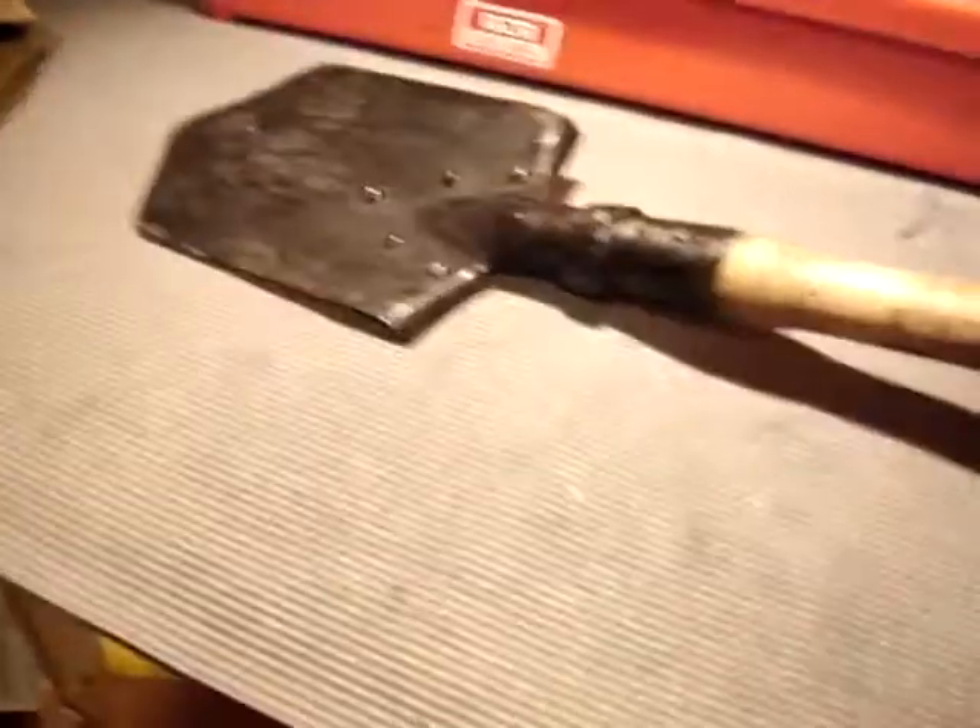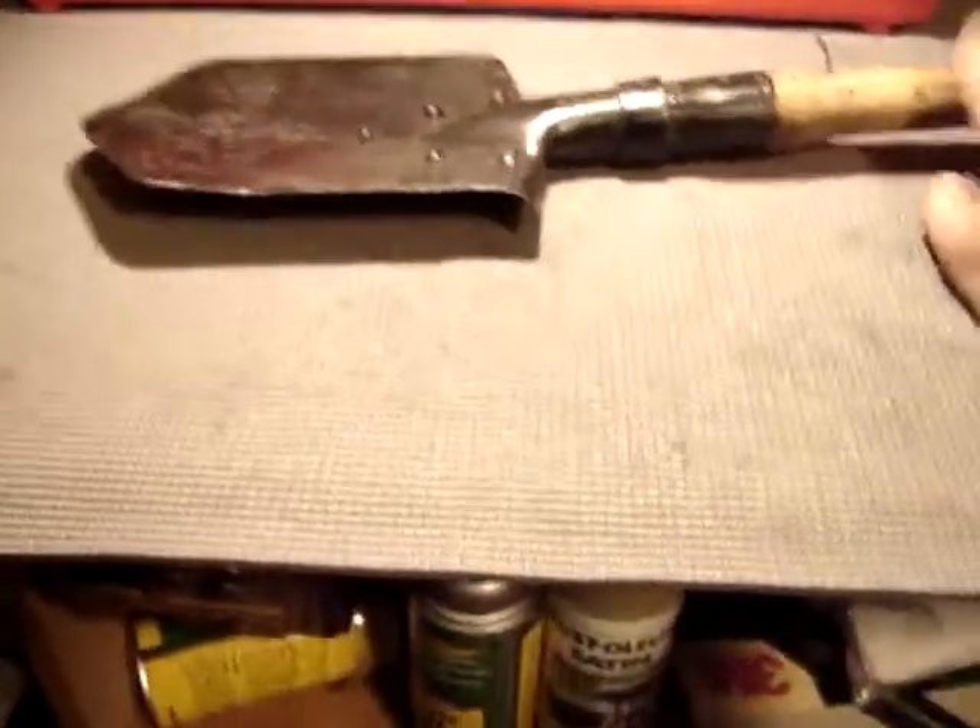Hi guys, this is Spartan765. Today I'm just doing a review on a request from a viewer to do a review on my Hungarian entrenching shovel, and basically just with reasoning on why I'd take this over the E-Tool.